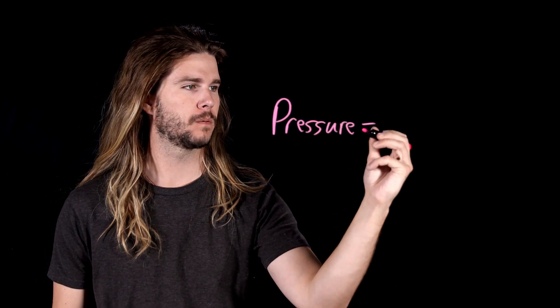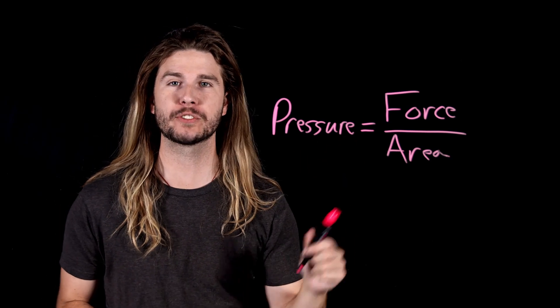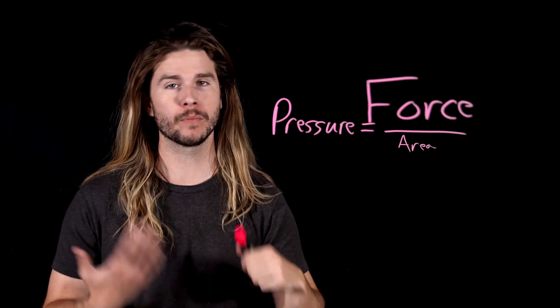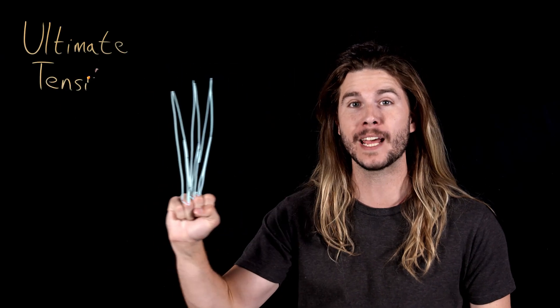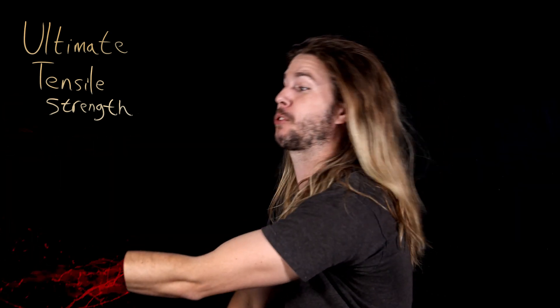How does a blade cut? Cutting something is a matter of pressure, or a certain amount of force applied over a certain area. The greater the force, or the smaller the area, the greater the pressure. This relationship is what blades maximize. By applying a very large force over a small area — just the blade's edge — it creates a tremendous pressure that can overcome a material's ultimate tensile strength, or how much pressure something can handle before it rips through.